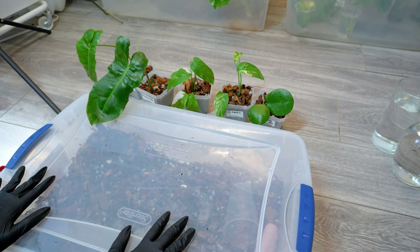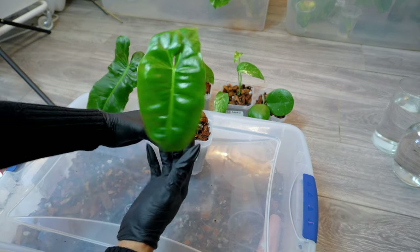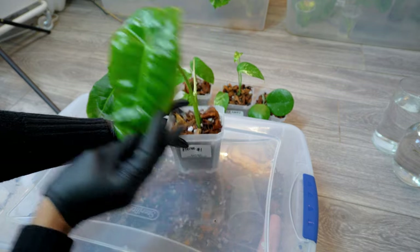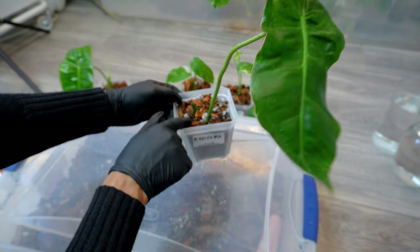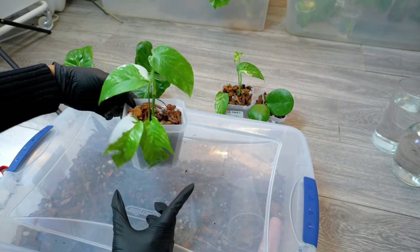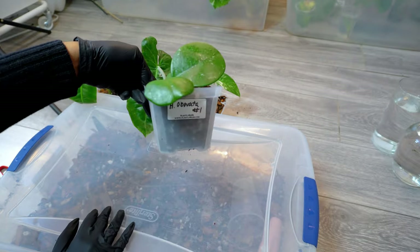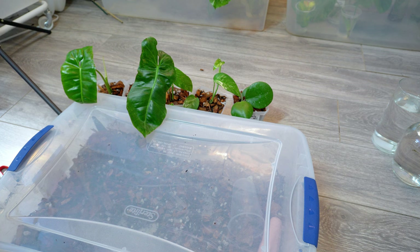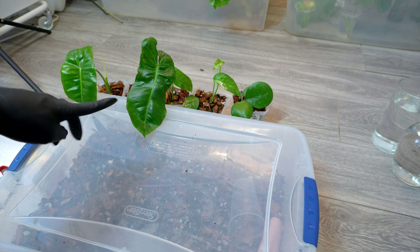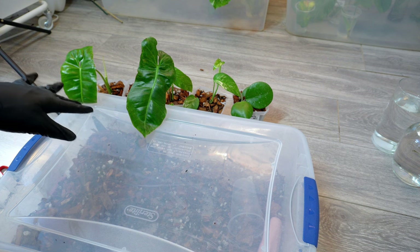Since we have the soil mix already out, I figured I would go ahead and pot up some props. I potted up two Pariseal Verdes — here's number one with a new leaf coming in, and number two with a small leaf coming in. We have two Epipremnum Albos: number one and number two. And then I potted up this little piece of Hoya Obavata as well. I don't have too many props left right now, but I know I'll have a ton once the new plants come and I cut them down.